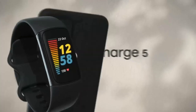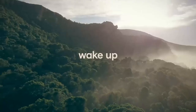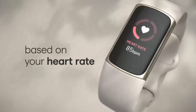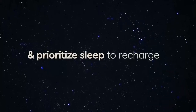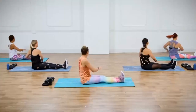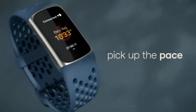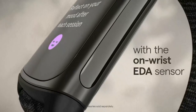Fitbit Charge 5 Advanced Health and Fitness Tracker. Optimize your workout routine with a daily readiness score that reveals if you're ready to exercise or should focus on recovery (requires Fitbit Premium Membership). Compatibility: Apple iOS 15 or higher, Android OS 9 or higher. Get a daily stress management score showing your body's response to stress, with an on-wrist EDA sensor mindfulness session. Track your heart health with high and low heart rate notifications and a compatible ECG app. With the Health Metrics Dashboard, track SpO2, Heart Rate Variability, Skin Temperature Variation, and more.